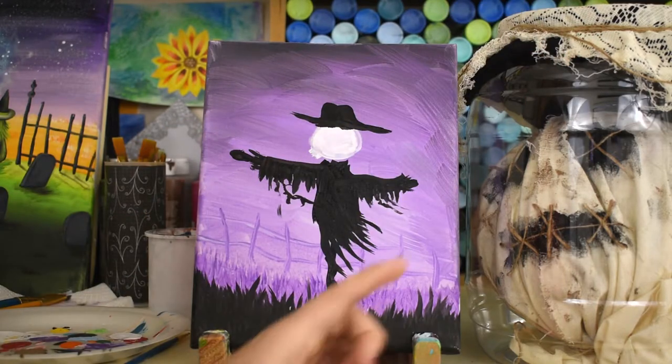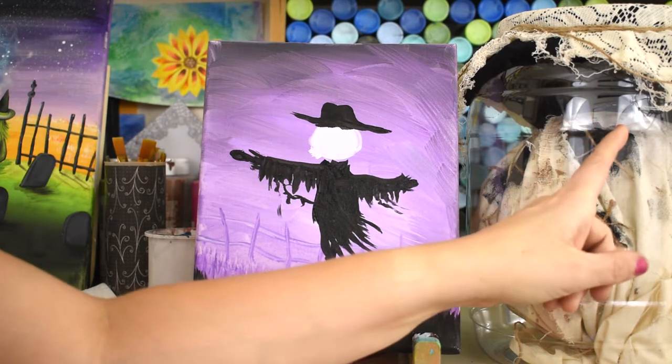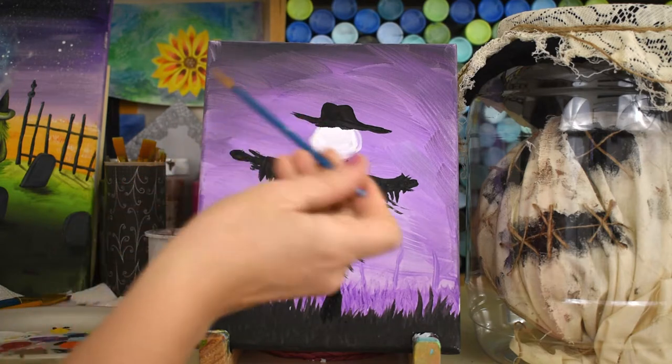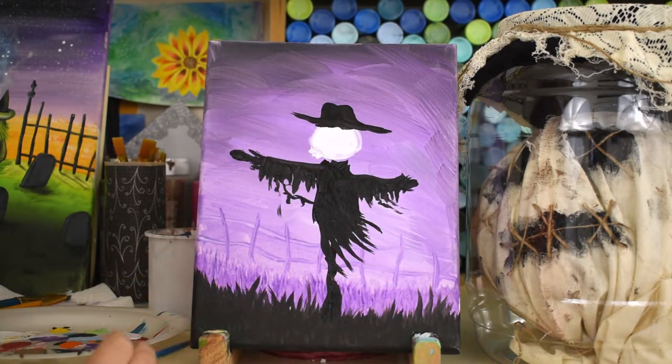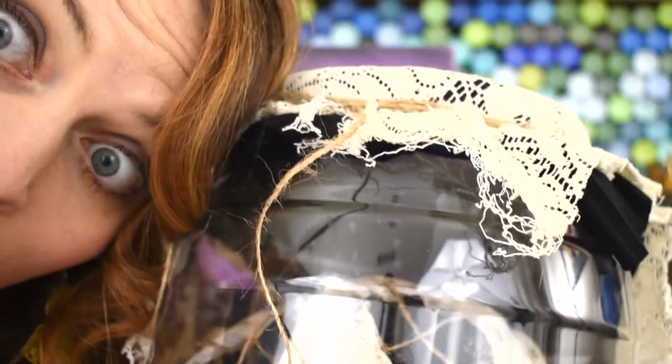Do you guys see my lights reflected in the scarecrow container? Every time I'm painting in here you can see my reflection a little bit in that glass container, and it's kind of creeping me out - I see movement over there. What does a scarecrow sound like?